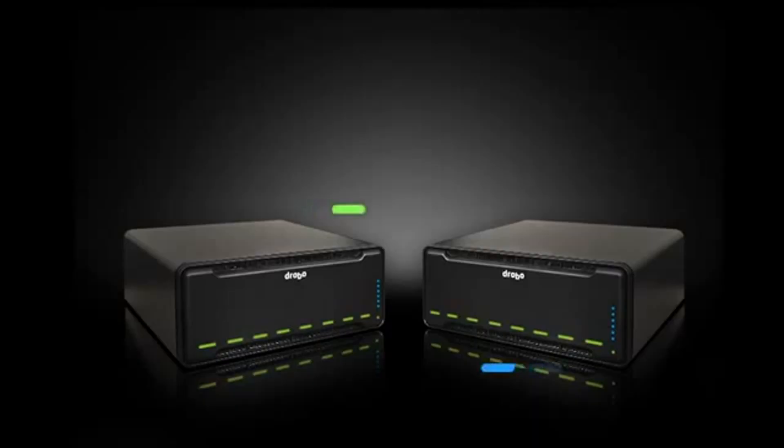Wait for it — automatic data replication to another B800FS somewhere on your network or across the internet at a remote site. That's right, the B800FS DroboSync feature means an exact copy of your data, users, and system settings is replicated according to the schedule you set, all configured in just 5 clicks. You get the advantages of cloud storage while retaining custody of your data and the ability to recover much more quickly.